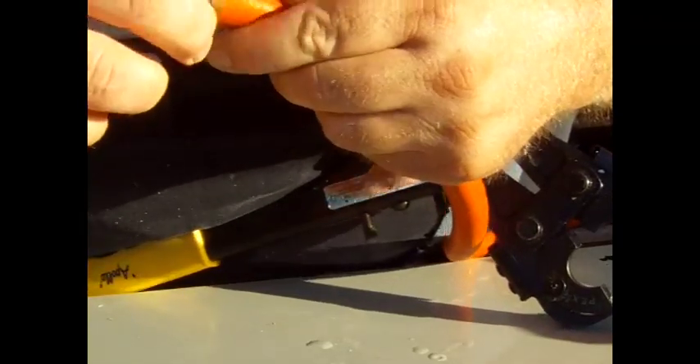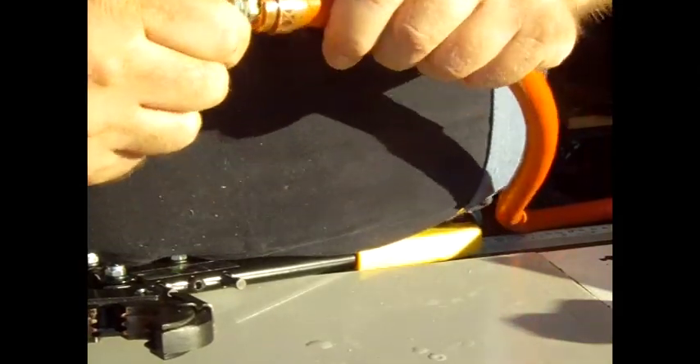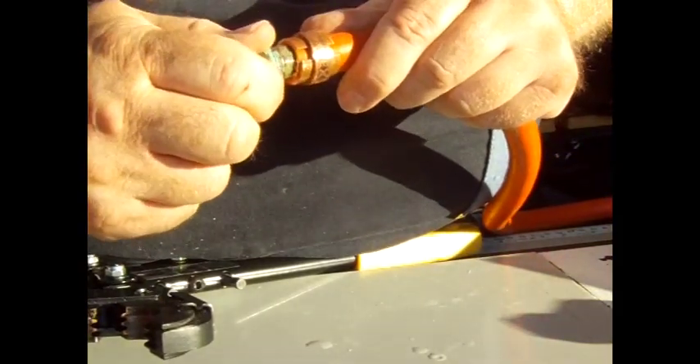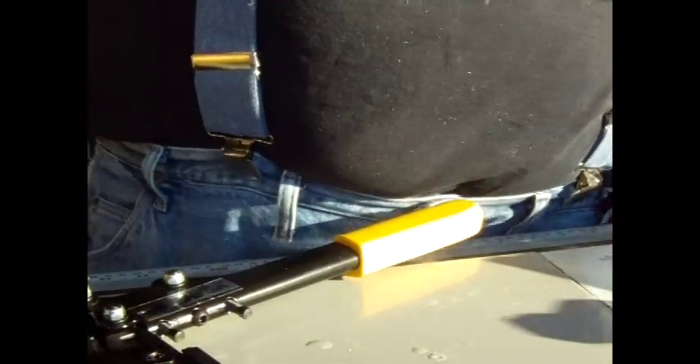Take your PEX crimper — you can see I've got the copper ring on there. I put the opening of the ring at the opening of the tool; I don't know if that's right or not, but it works. So it's got to be some kind of right. And you crimp. That gives you a pretty good joint, but you can still spin it a little bit by hand.